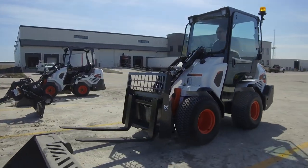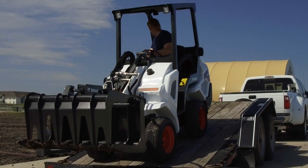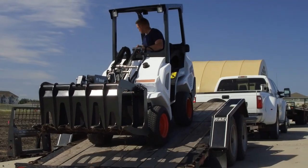In addition to being highly versatile, the L28 is also relatively lightweight and easy to transport, enabling operators to quickly get the machine from job site to job site. If you're looking for a compact machine with excellent lifting capacity and is easy on turf, look no further than the Bobcat Small Articulated Loader.